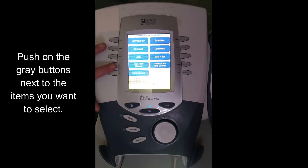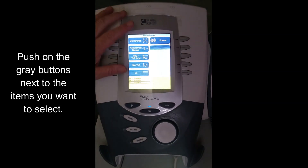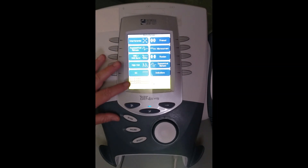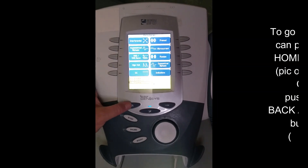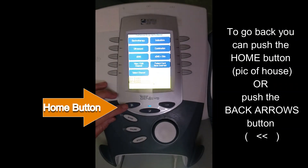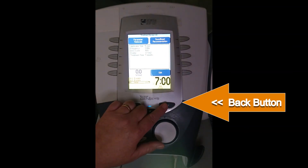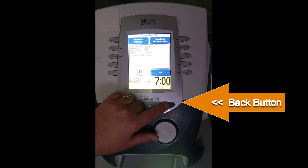In terms of the way the machine works, these are physical buttons that when you push, you will go to the next screen. To go back to the original screen, hit the home button — it has a picture of a house. Another way to go back after you get to the next screen is to push the back button with the two arrows on it going backwards.